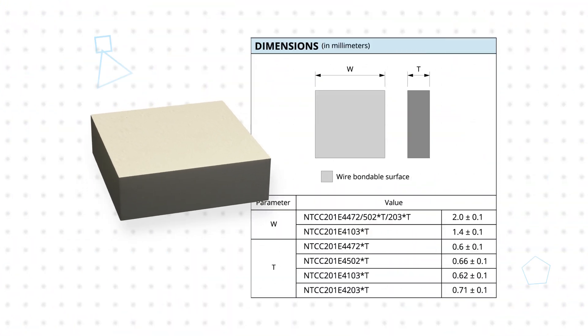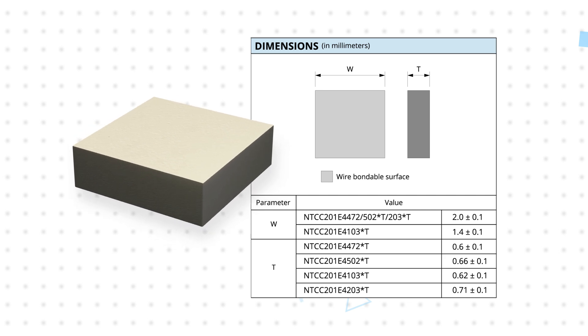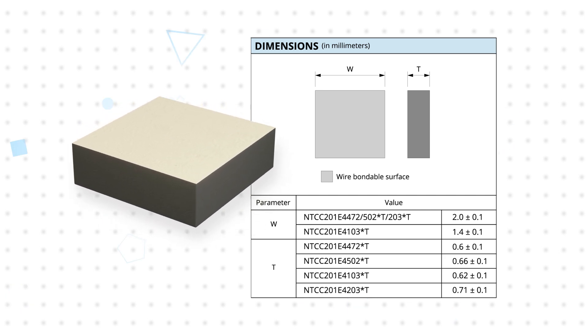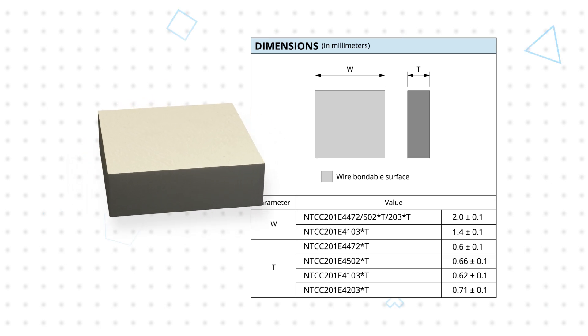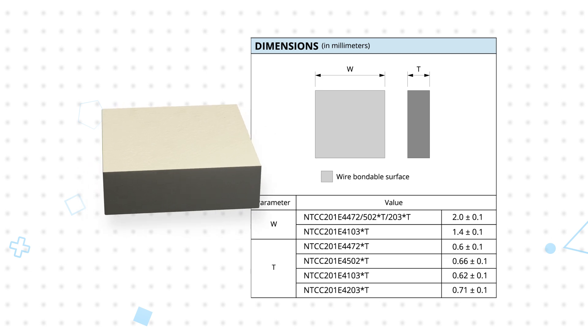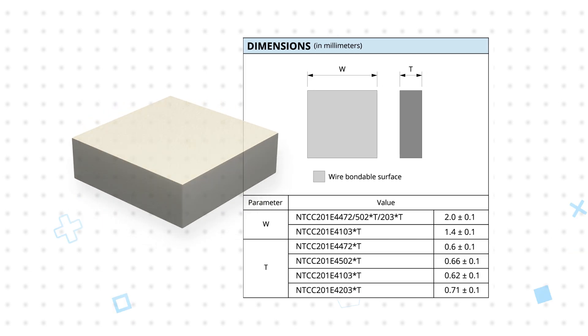The bare die feature top and bottom contacts on a 2x2 millimeter die with thickness ranging from 0.6 to 0.71 millimeters. The bottom contact is typically centered to the module substrate and the top contact is wedge bonded and connected to a bond pad, with the die being ideal for use with low-cost aluminum wire bonding.